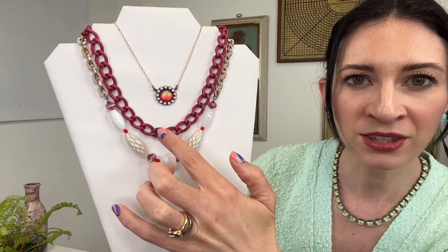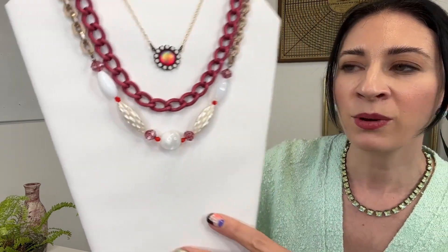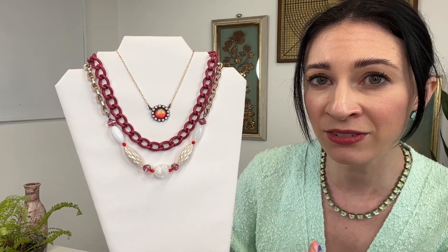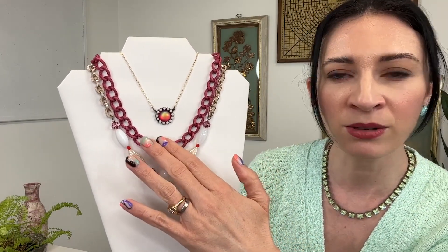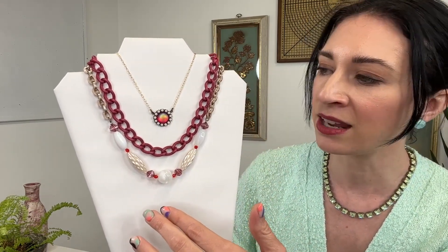Then we have this custom colored chain here. This is an aluminum chain and it's more of a raspberry tone — look at that gorgeous color. What I love about our custom colored chains is that this is something you're not going to see often in other jewelry and accessories, these different colored metals. This just adds a lot of fun to layered looks. You can layer this with a joker or stacked with these necklaces.